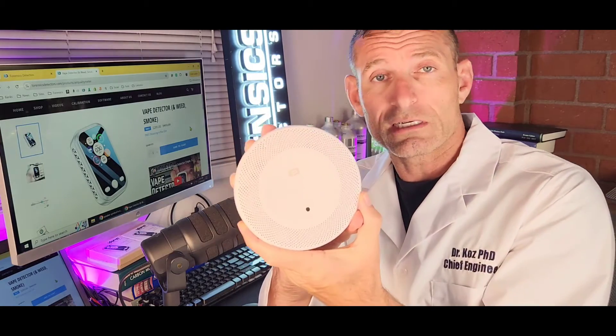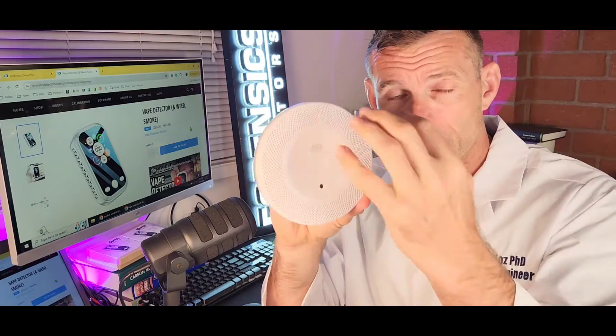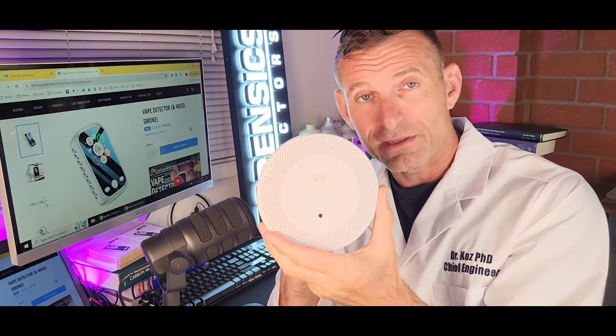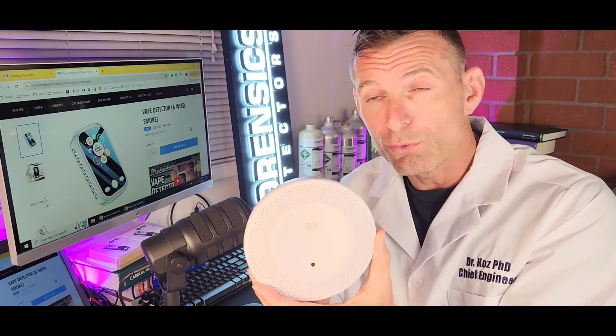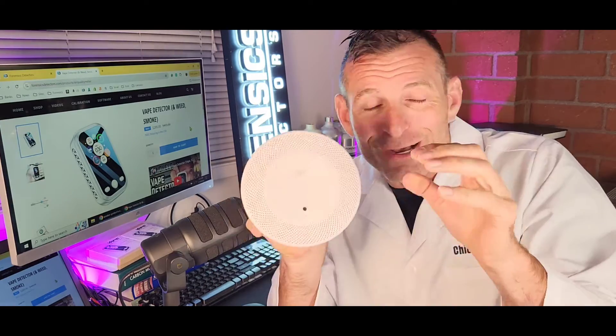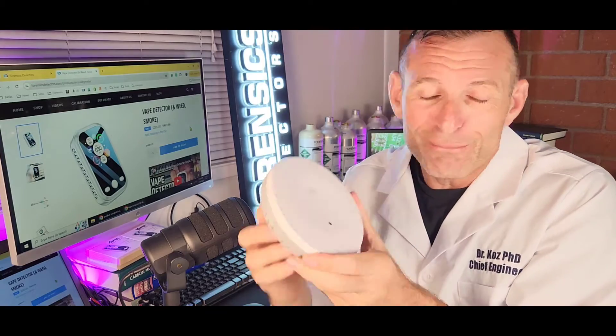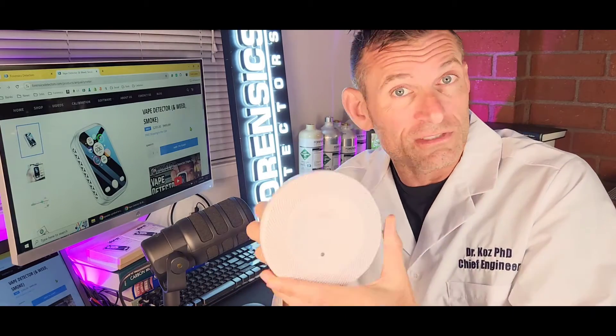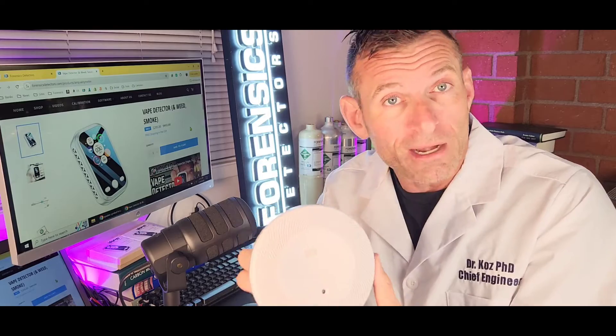This is also a cigarette smoke detector. But check it out — there's no display, there's no alarm, there's no buzzer. This is made for schools. It's made for parents to monitor what's going on — a silent mode situation. No bells and whistles here. You get your notifications on your phone. A parent or school administrator may want to take some action if someone's vaping or smoking in the bathrooms or some general area where they should not be.